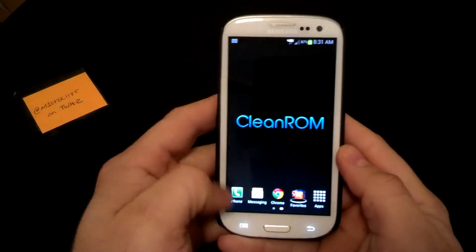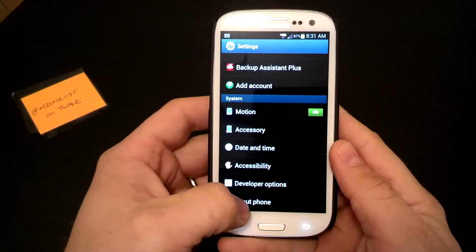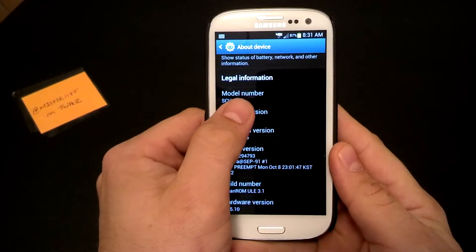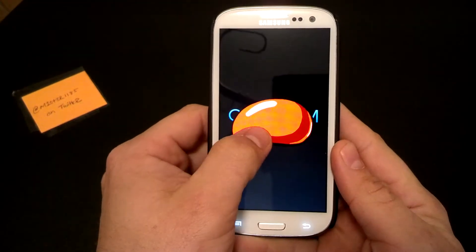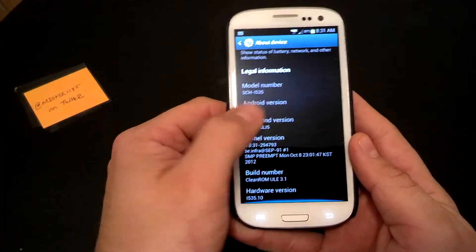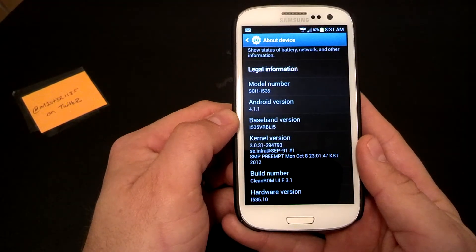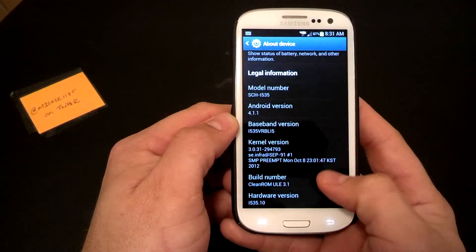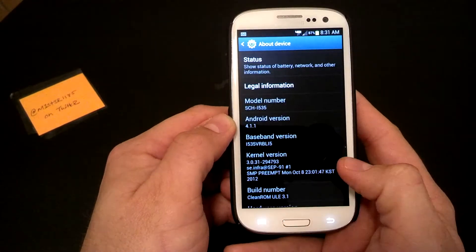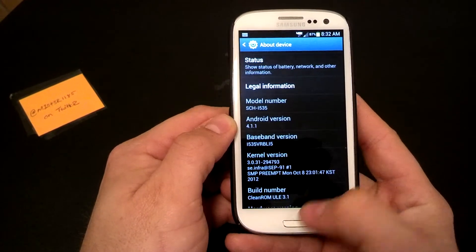This is version 3.1. It is a Jelly Bean ROM running pretty much a stock TouchWiz launcher. You can see it's Android 4.1.1. The kernel version is 3.0.31, the build is October 8th, Clean ROM ULE 3.1, baseband version VRBL15. I also have the updated modem running on here.